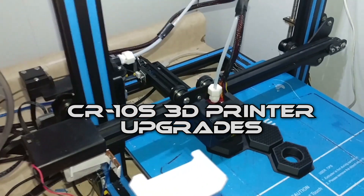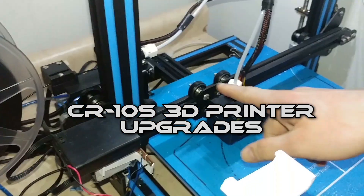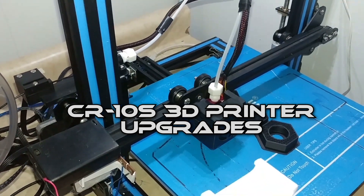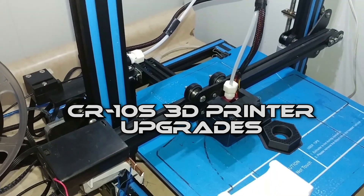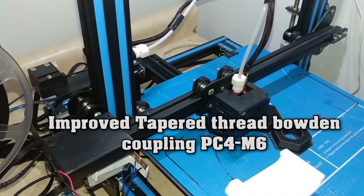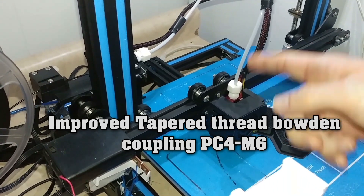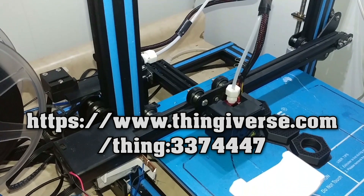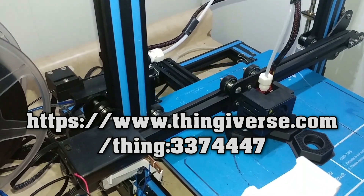So what are the mods that you've done to this thing, John? Are those Bowden tube adapters? Yeah, and you printed them on this printer, right? Yeah. And how do they improve the print? Well, the tube doesn't slip anymore — good and tight. So the tube was coming loose from the original fitting.